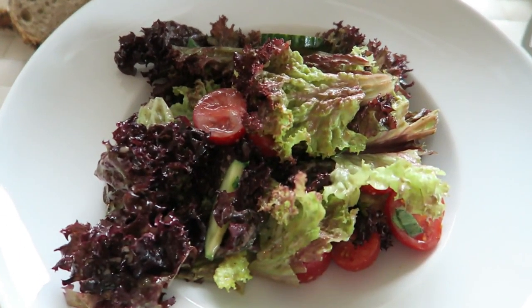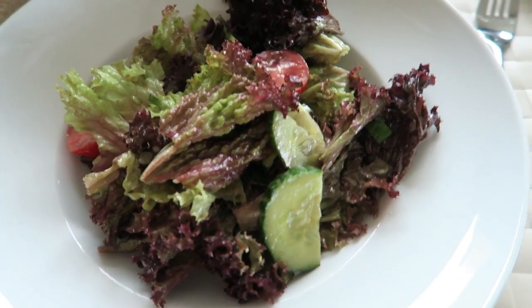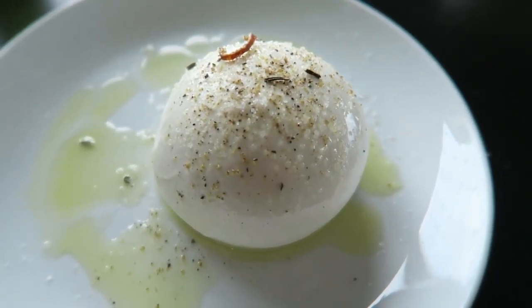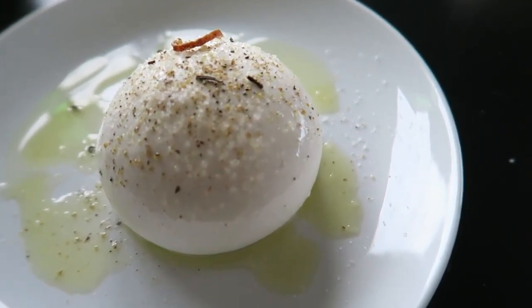We are just sitting down to dinner and I thought I'd show you guys what we're having — something super simple and easy. Just a mixed green salad with cherry tomatoes, cucumbers, some ramps and leaves, and a homemade dressing. And then I have a burrata cheese. If any of you have never tried it, you need to go to an Italian store and get one — they're just so good.